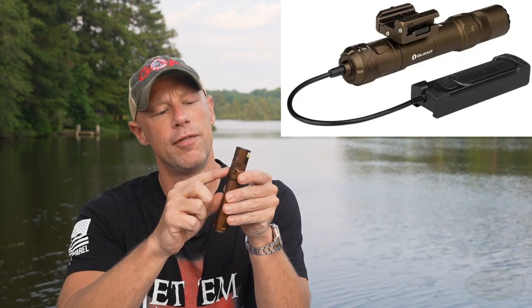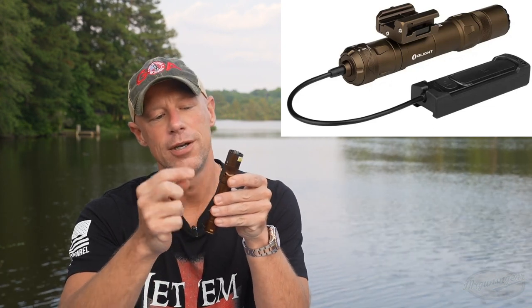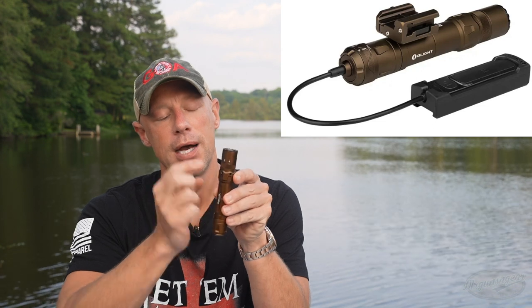You can adjust the laser via your windage and elevation screws. Of course it is tail cap rechargeable, like most of the lights.